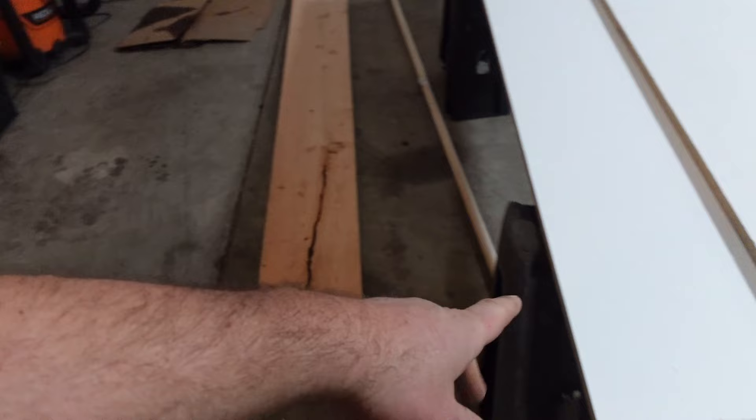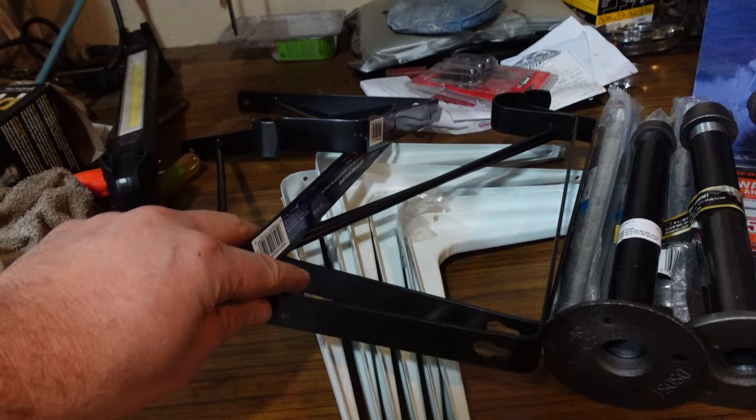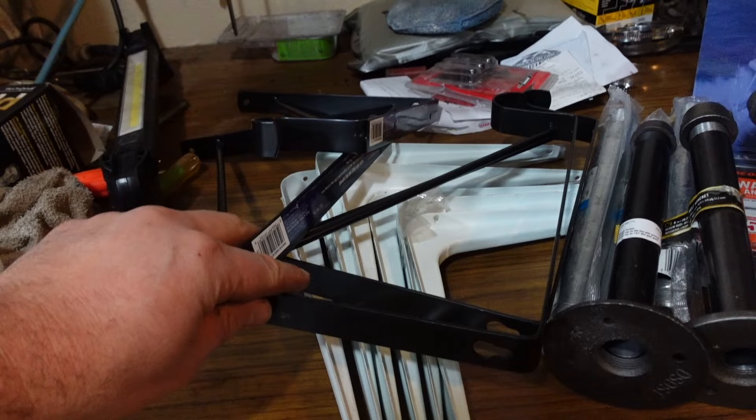Alright, got my material gathered. Some of it I just picked up from Home Depot, like that 2x12, this melamine — this is leftover from the upstairs project. I got some banding for it here to finish the edge. Got some shelf brackets from Home Depot and had these ones, so we're going to use those. And we're going to have some fun with these black iron pipes.